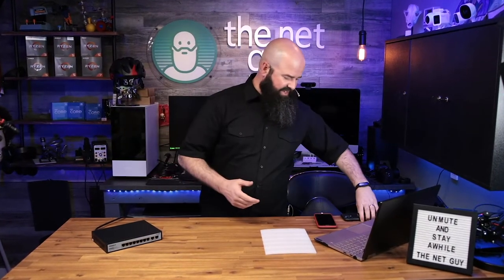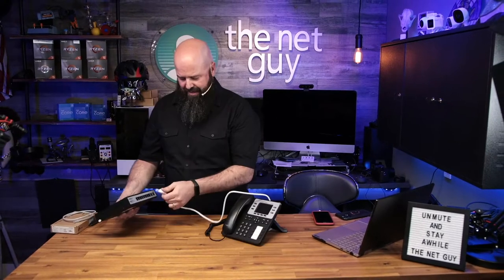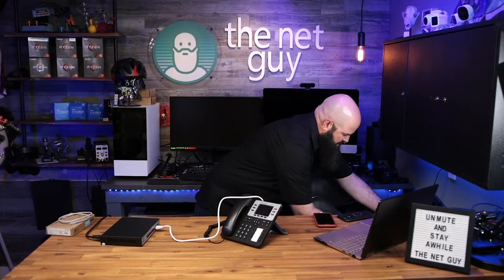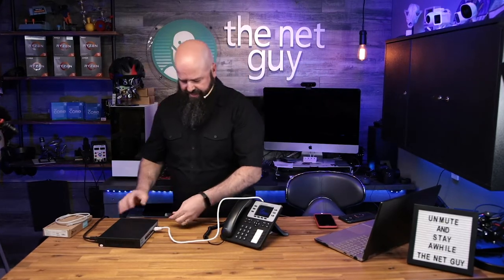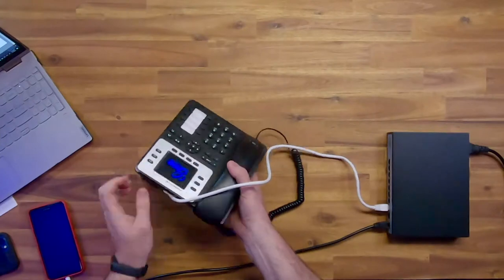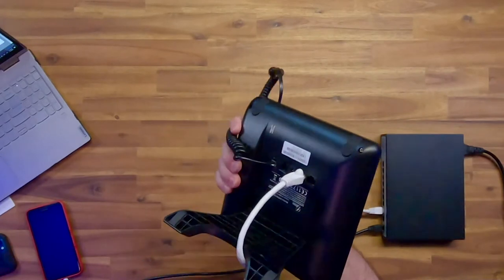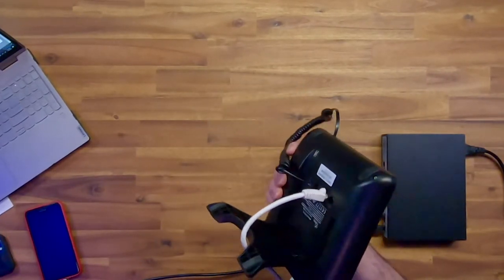Let's talk about how you'd use something like this and then test it out. First up is a telephone - I'm going to plug this in and then plug into the uplink to connect to my current switch. What's cool is this phone is already turning on and trying to get an IP address, and it only has one cable - literally no power cable.